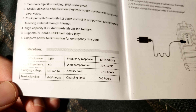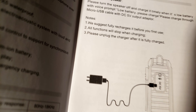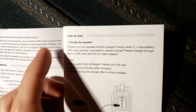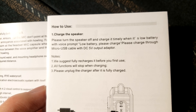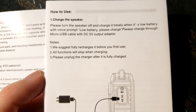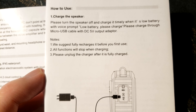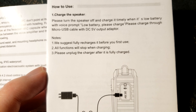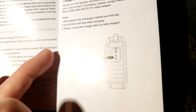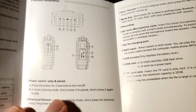It amplifies for 10 to 12 hours, but from what I understand that's if you're plugged in. If you're using Bluetooth I do wonder how the wireless headset factors in — I guess I'll keep reading the manual. The manual says to charge the speaker first before first use. All functions will stop when charging, so you can't power it off the wall and use it at the same time. Please unplug the charger after it is fully charged.